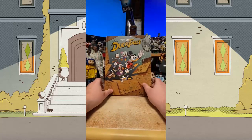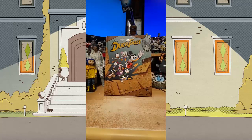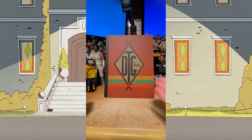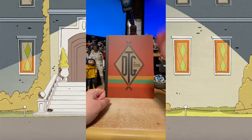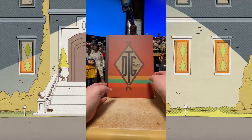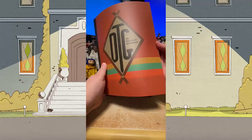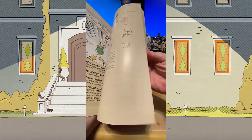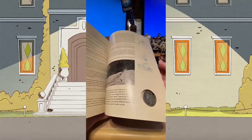That's the book, but the deluxe edition — look what you get! We did so many hours of interviews, and not all of it could fit in the standard edition. For the deluxe edition, we got to do expanded versions of the interviews, and there's all kinds of additional artwork in here too.